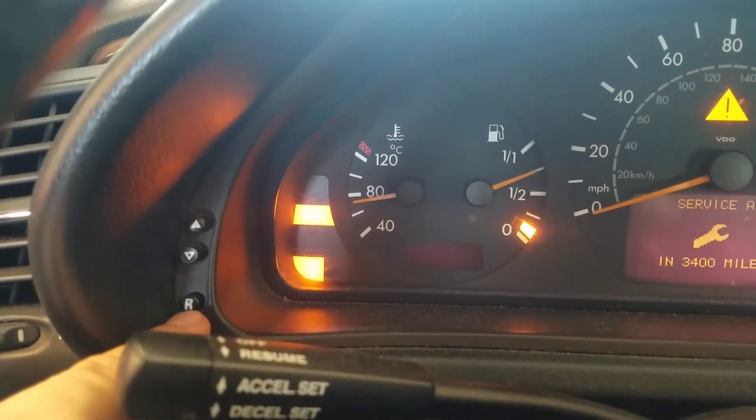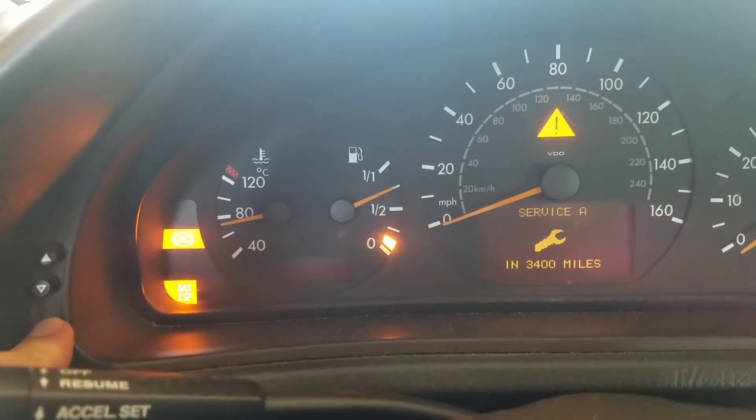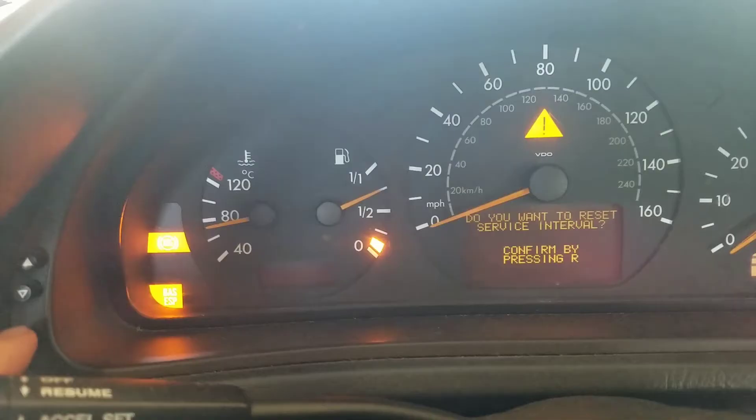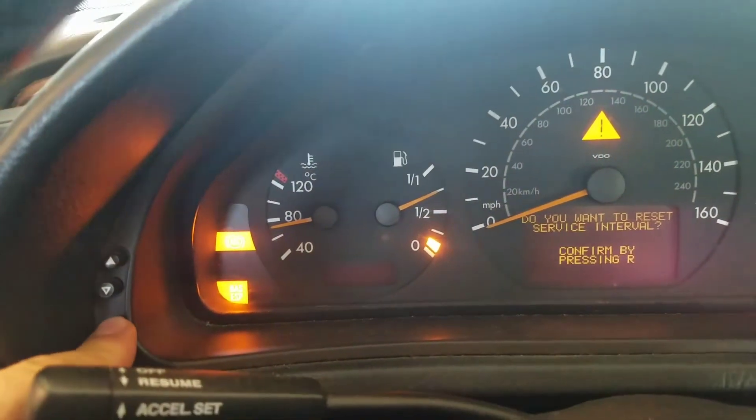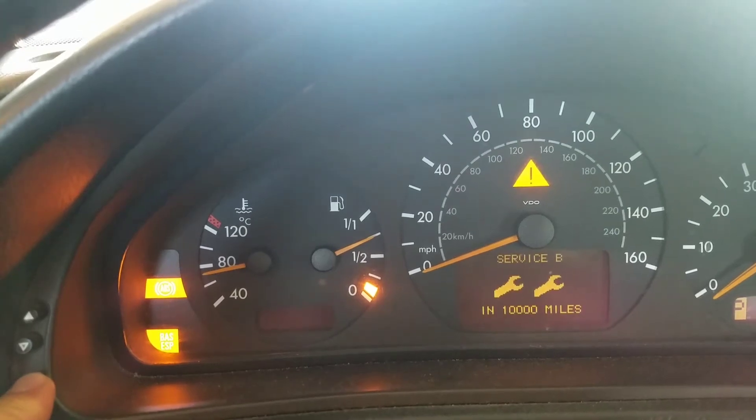Go ahead and hold this R button right here. Now it's asking if you want to reset it — go ahead and hold it one more time. And it's reset.